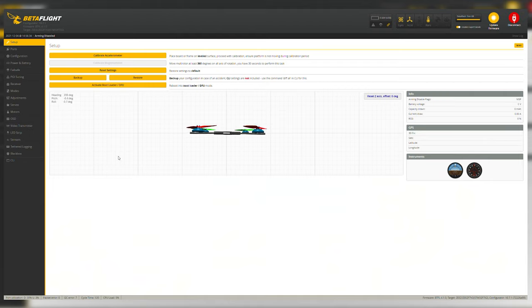This is going to be the Betaflight configuration part of the tutorial. You'll need your quad, a USB-C or regular USB depending on your flight controller. The first thing I do is enable expert mode, then we move down the list on the left side. On setup, we calibrate the accelerometer — that makes it level so that when you're in level mode, it keeps the quad on track and from swaying left and right.